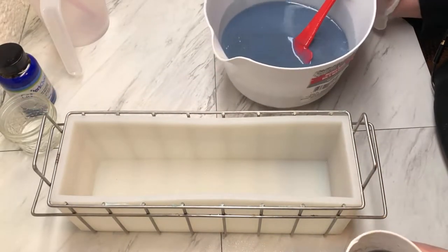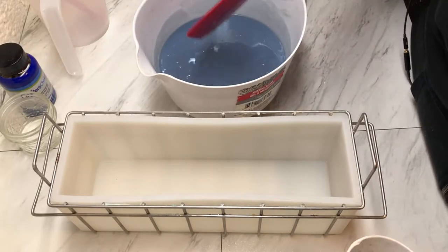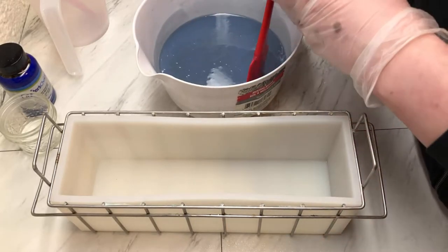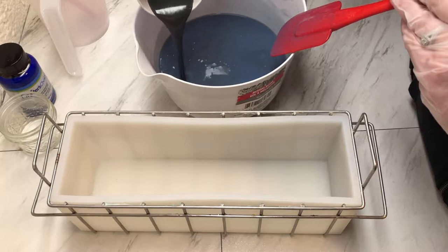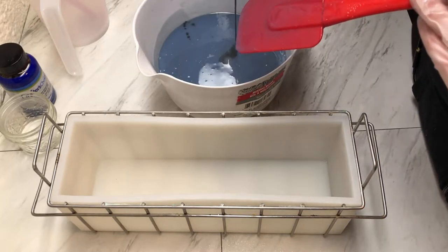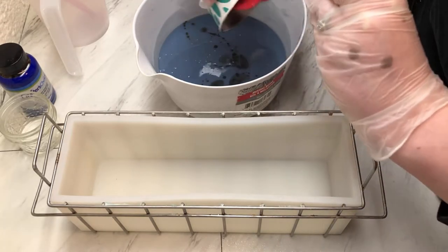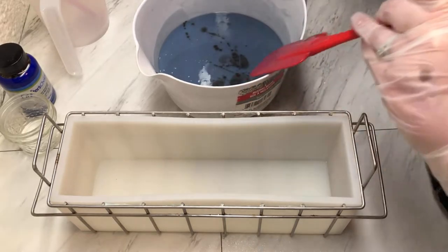So what I'm going to do — I don't really know how — maybe we'll just pour our gray in. Yeah, we'll just do that with our gray. Just a little in the pot.